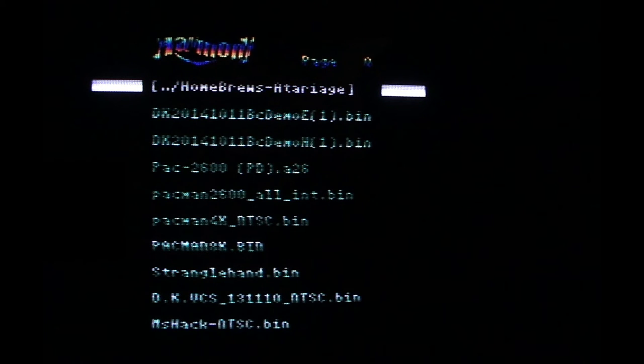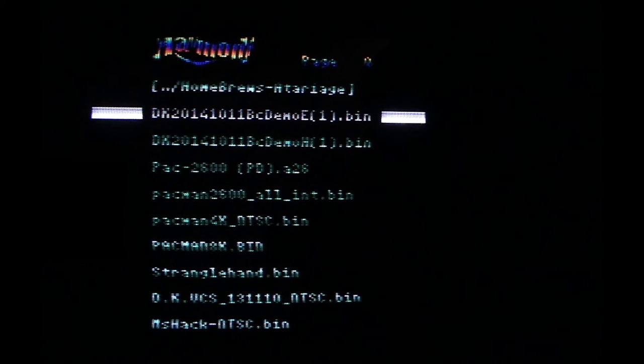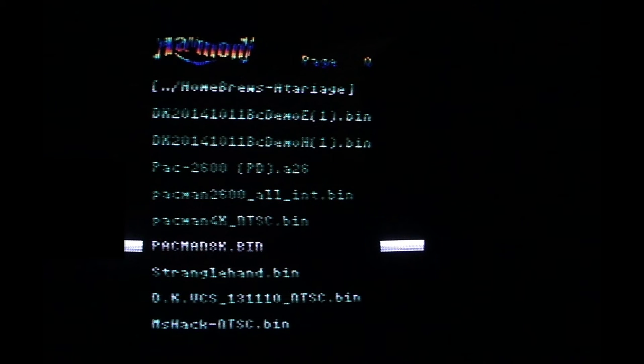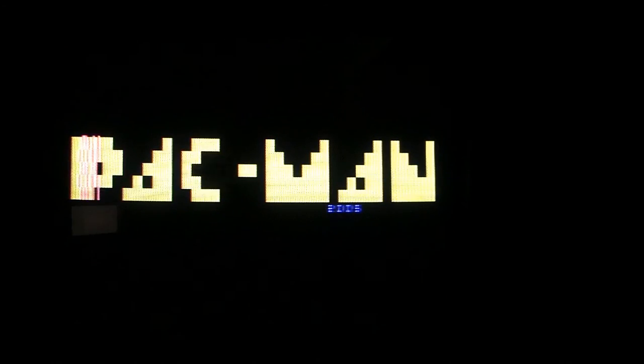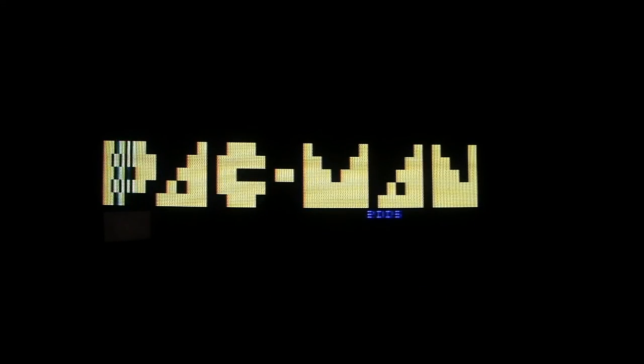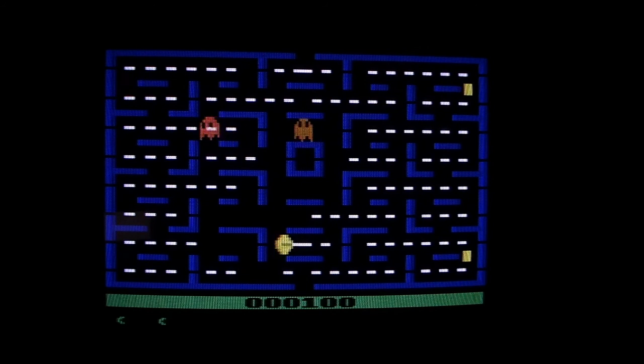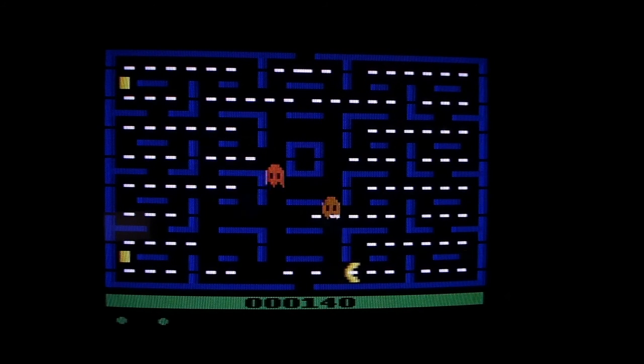You can also control this with your paddle controller, and it works great. I want to try out one of my favorite games, which is Pac-Man 8K from Nuke Shea. He took the original game and improved it, and I really like his changes.